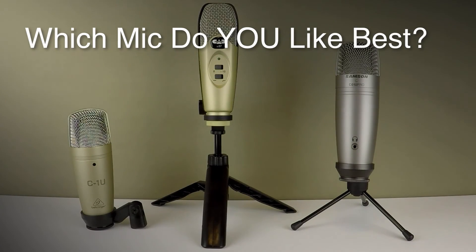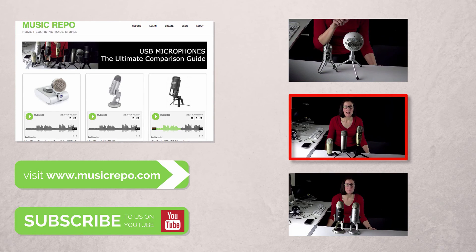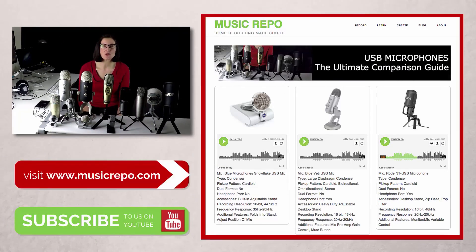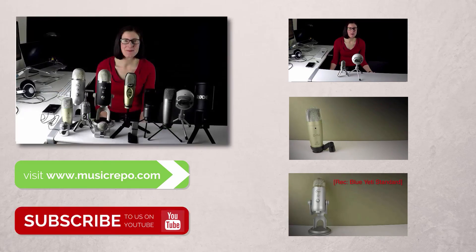So which of these mics did you prefer? I think on balance I found the Samson C01U Pro the easiest to use out of the box and the one I like the best — but leave a comment below and let me know what you think. Do check out all the head-to-head videos in this series; there are five in total covering all the mics I've tested in detail. Make sure you check out the web page I've put up on musicrepo.com where I've uploaded all the recordings in full uncompressed format and listed a summary of all the features. If you've enjoyed the videos, don't forget to subscribe to the Music Repo channel. Bye for now and thanks for watching.